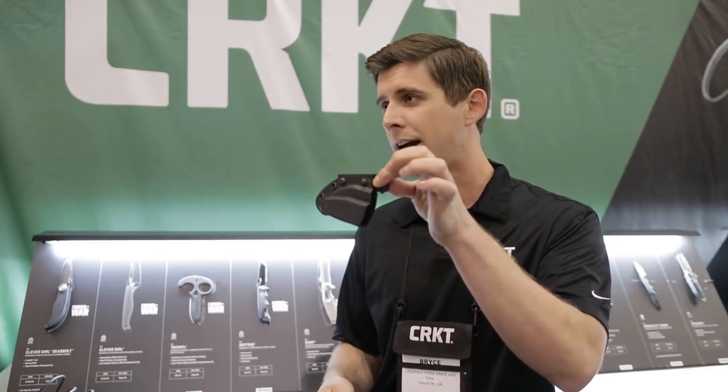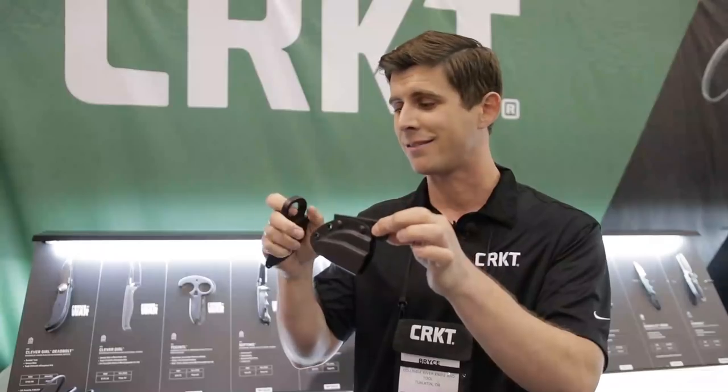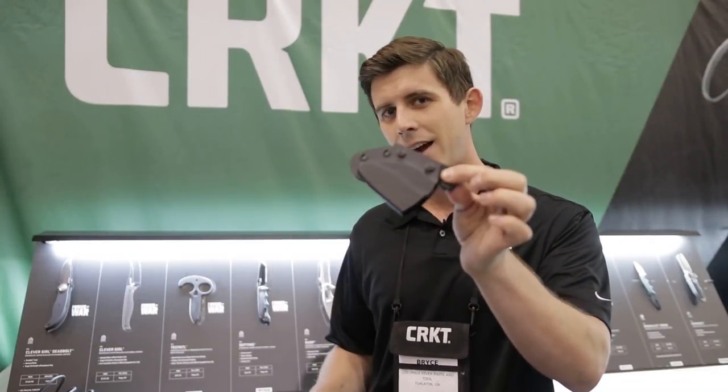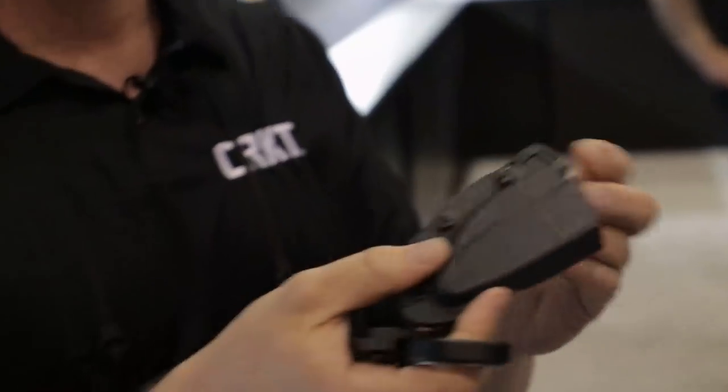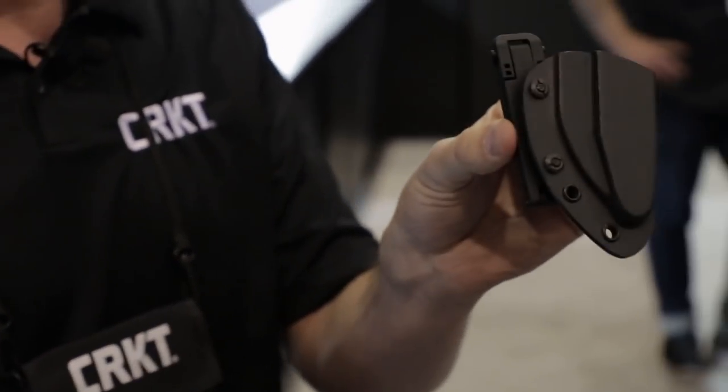I'm sure you're familiar with it, and this year we've actually introduced a sheath. So any of the lefties out there, if you were hoping to get a Provoke and couldn't get it with the switch sides, now you can with the sheath, or anybody else. It comes with a MOLLE attachment as well as a belt clip, so you can carry your Provoke in a different manner.